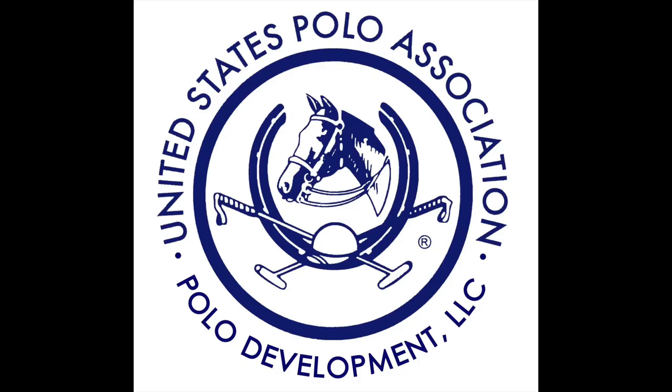Thank you for joining us today. We hope that all of these things will help you have a healthy and safe lesson program. Play safe, play smart, play polo. We'll see you next time.